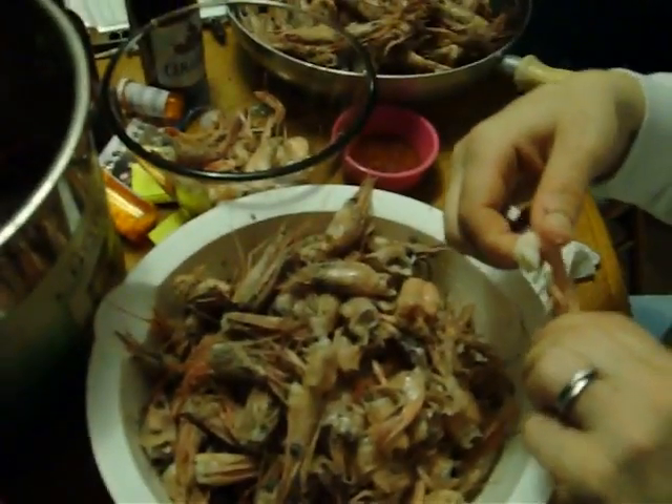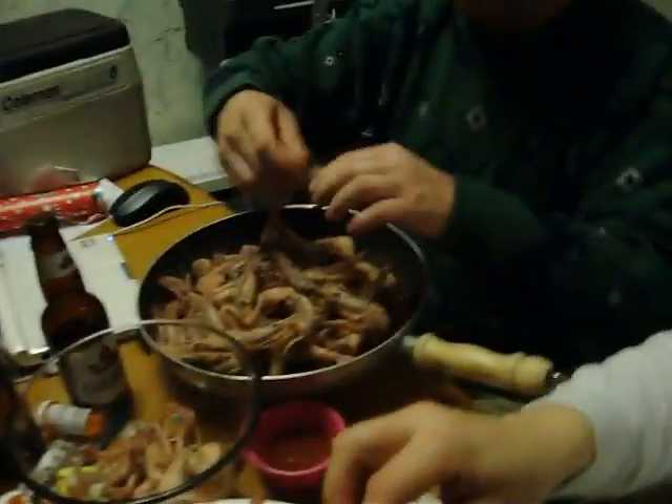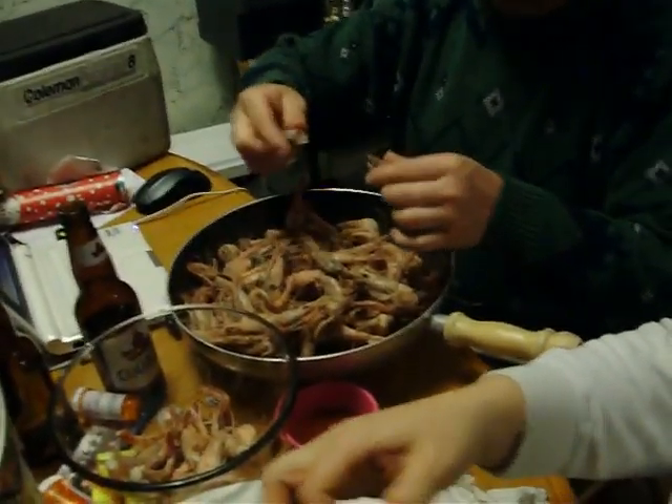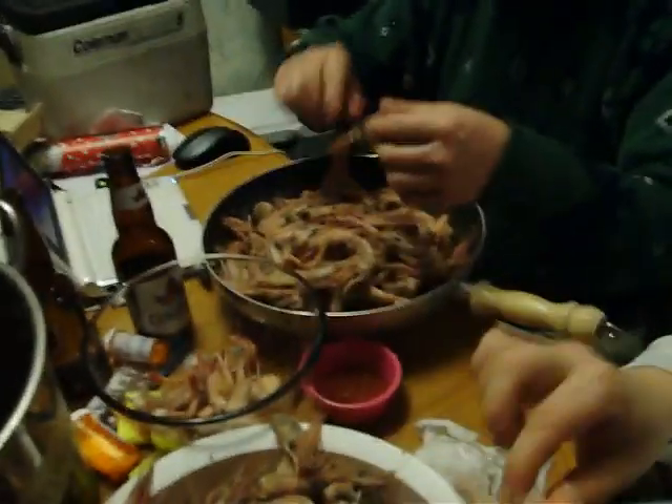My mom pulls the tails out sometimes so she gets like half. Music stopped. Paul last night — right off the front shrimp boat. Yep, that's right.